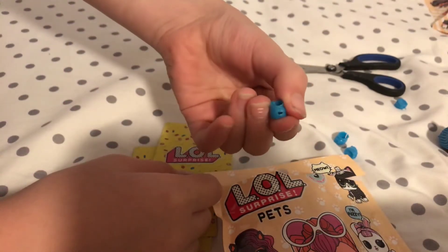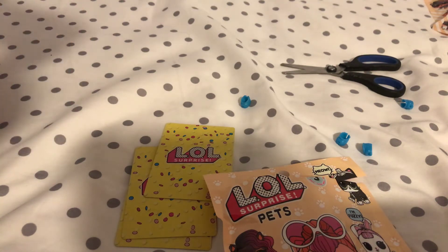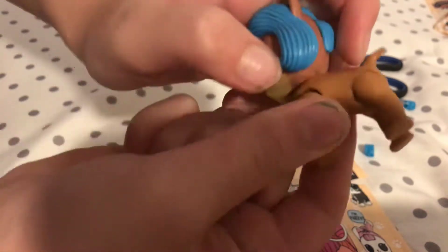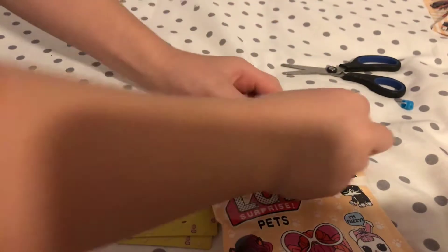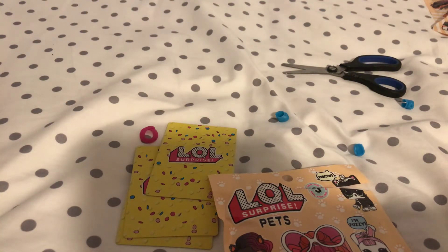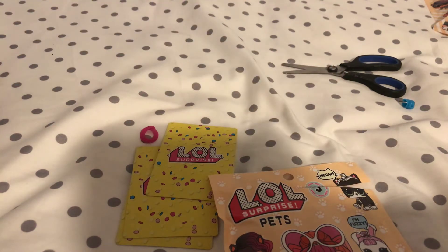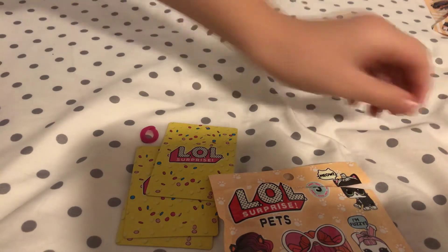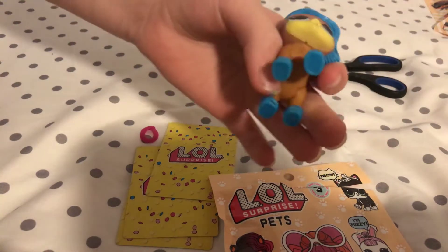Sorry, my parents are talking. I'm going to try to put this little scarf on - oh, do their little hands come off? Because this one just did. I think their hands do come off. I don't know how you put the scarf on, so I'm going to put the little booties on though. If you know how to do it, comment down below. Oh my god, these look so cute! One was broken a little bit but I fixed it. These little booties are so cute.